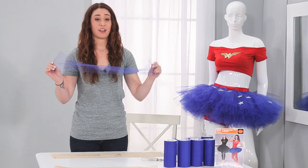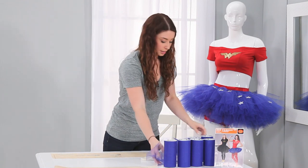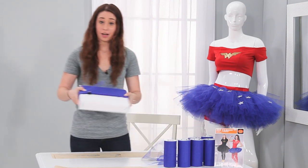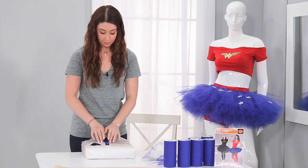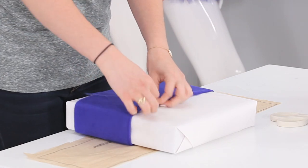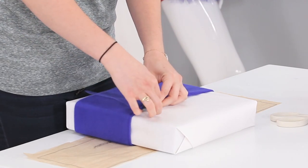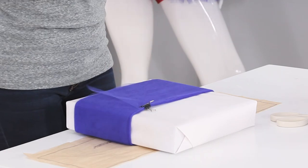Now, 175 strips of these is going to take quite a long time. A quick tip is to take a box you have laying around your house, and as long as the box is bigger than the pattern, it should work great. When you wrap the tulle around the box, make sure you clip it with a binder clip or a safety pin so that when you cut it, it doesn't poof everywhere.